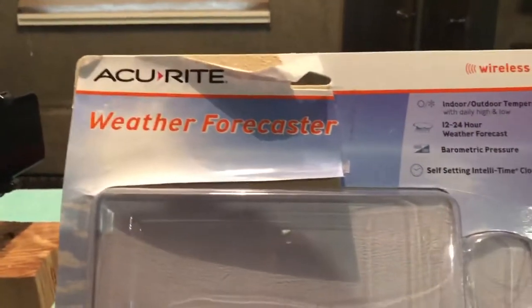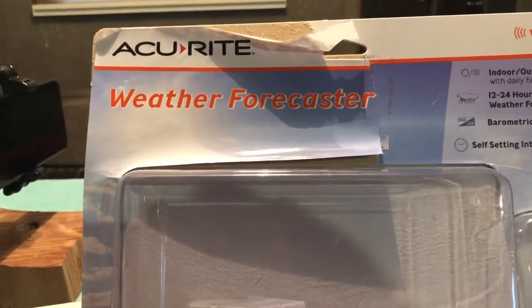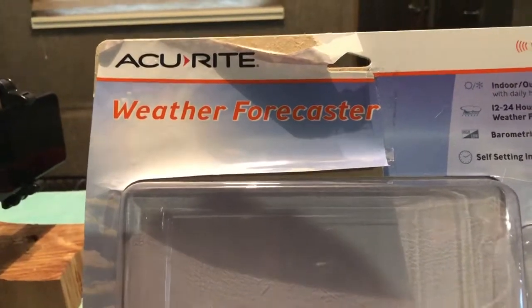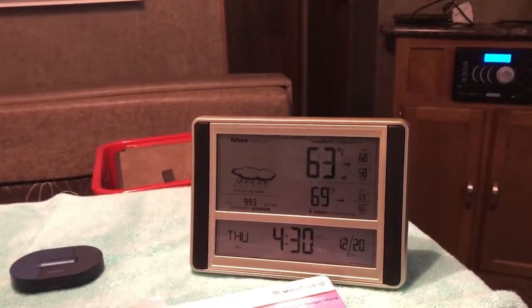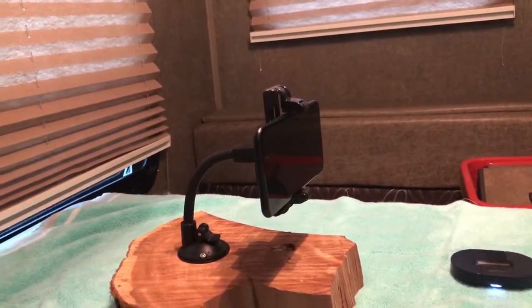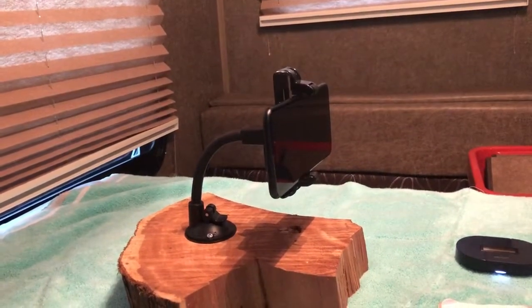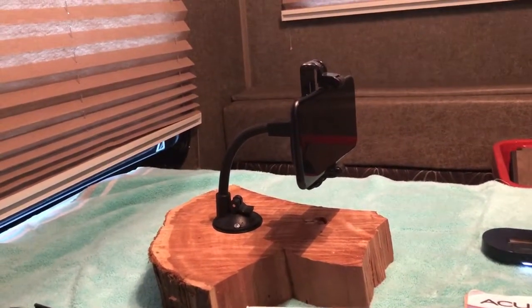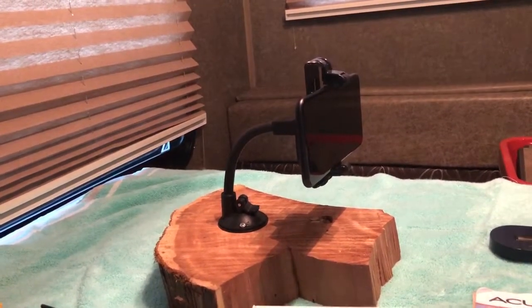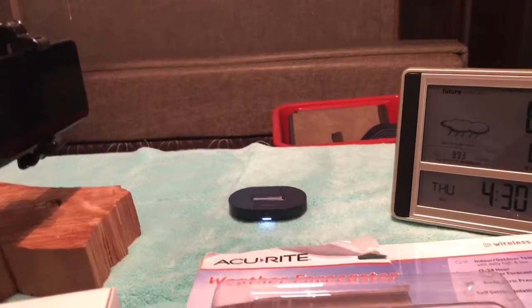I bought this weather forecaster online from Lowe's for $49.95 plus tax. This right here is one of our old smartphones mounted to a base made from a piece of cypress wood, and it's mounted on an old cell phone holder I can no longer use in my vehicle. All this stuff was put together for under a hundred bucks.